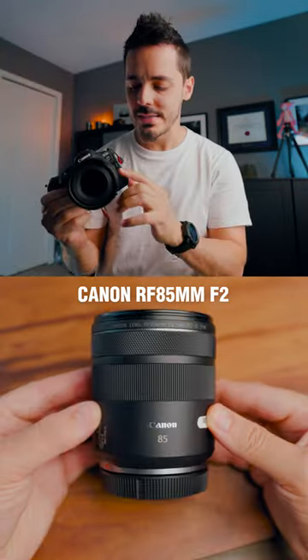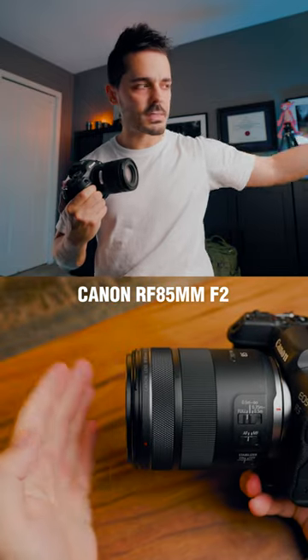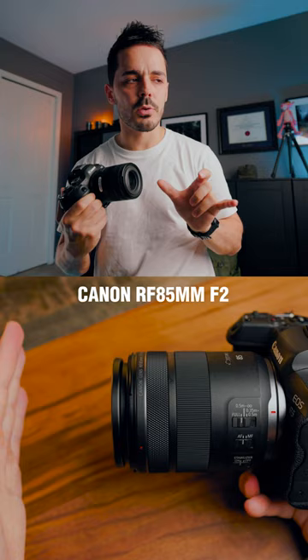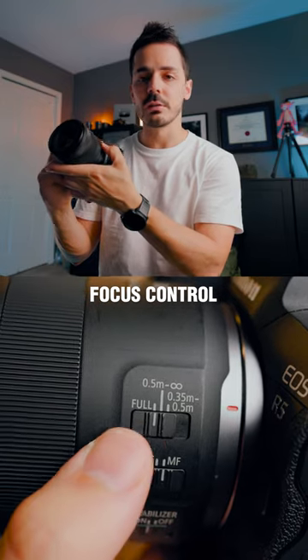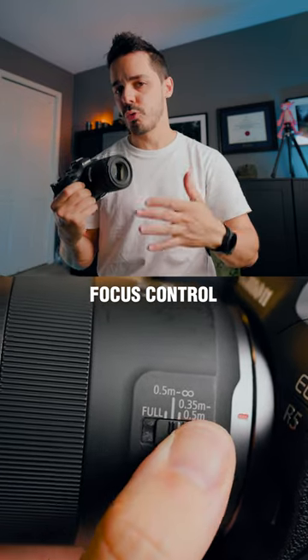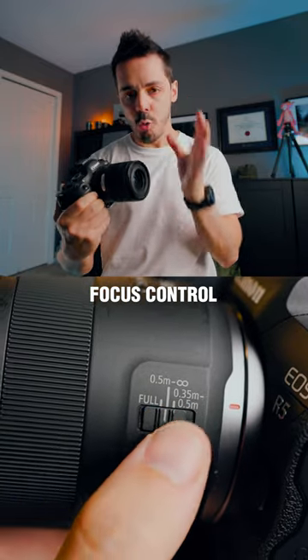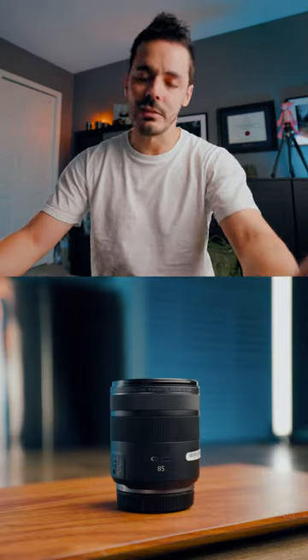One thing to be careful with is that because this is a macro lens and it can focus really far and then really close, sometimes the autofocus motor takes a little bit of time to make that transition. On the side of the camera lens, you have the ability to limit or control how much that motor moves. So if you only want to focus on things that are really close, you can tell it to only focus on things that are close, and then the focusing will be a little bit snappier and a little bit faster.